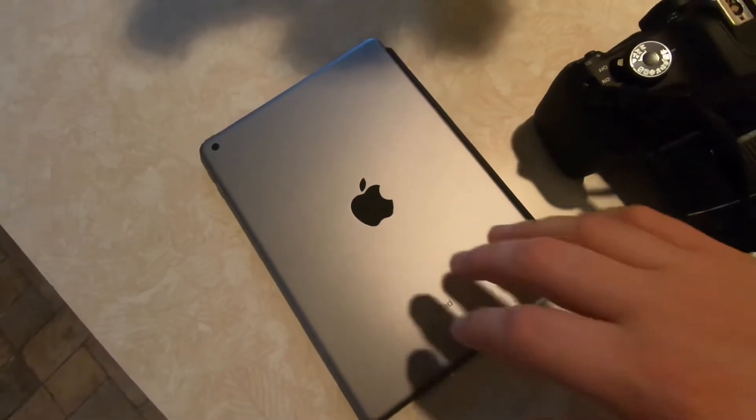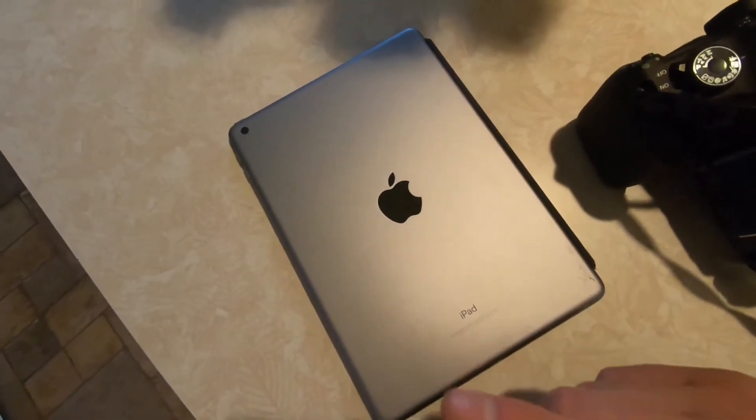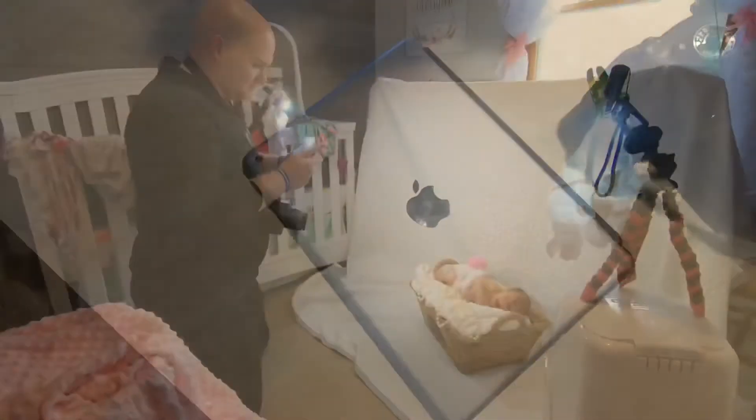For our editing needs, we don't have a laptop that can edit photos or anything like that. I will be using the 9.7 inch iPad 6th generation application, and you'll see me do that.